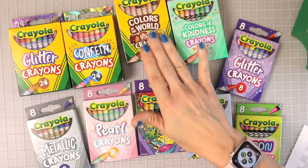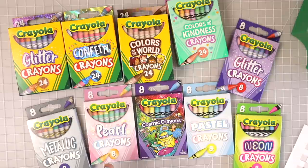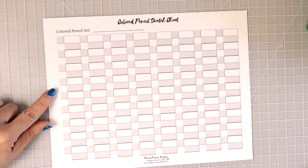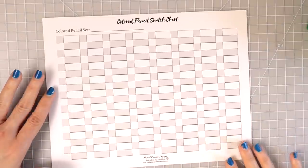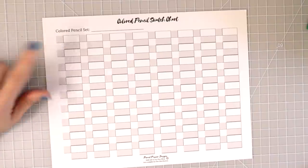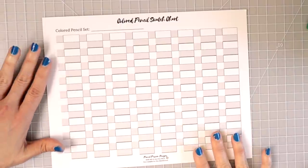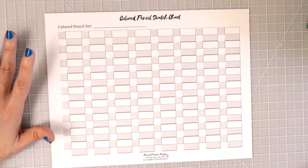I think we all know about Colors of the World — I've done quite a few videos on those products. I did a video on how to color skin using Colors of the World colored pencils, which is what my channel is all about. I grabbed this 72 swatch sheet, which is available in my Etsy store. It's great because you can put numbers and names for your colored pencils, but I'll be using it to swatch my crayons.